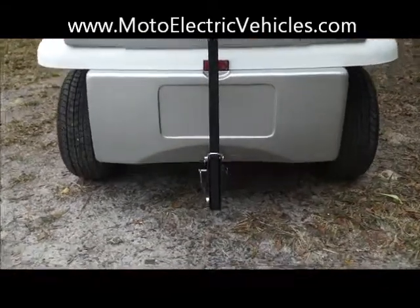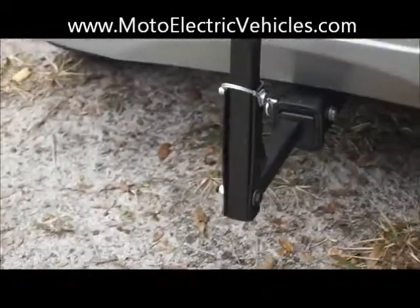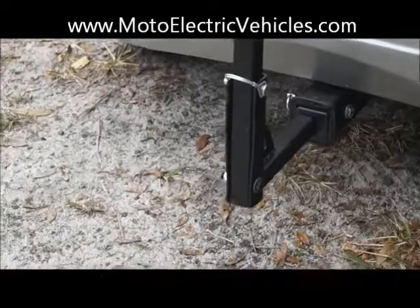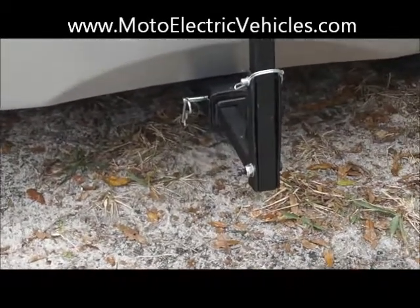If I zoom in here, I just wanted to show you — it's actually bolted in here through a hitch package. So you actually do, for a limited cost, also get a hitch option on here. If you guys wanted to take the bike rack off, you can maybe tow a small garden cart as well or something of the sort.